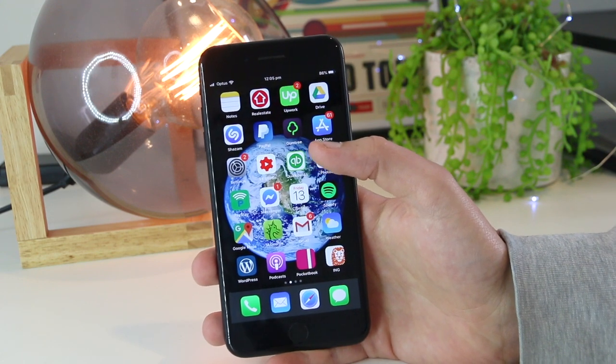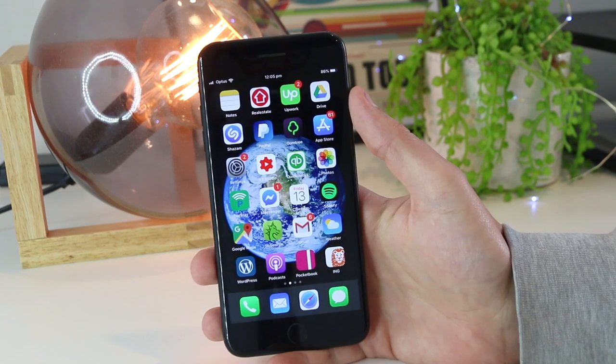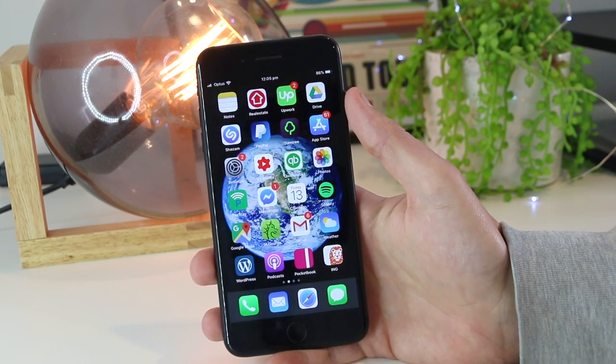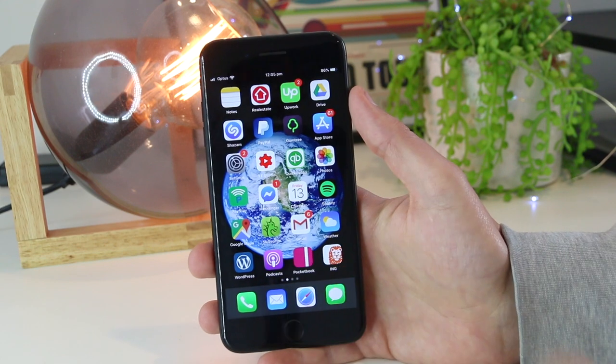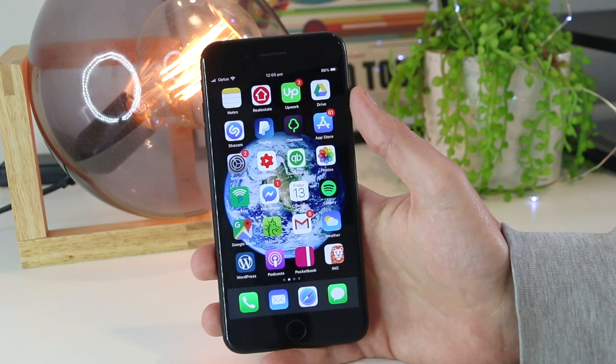Hey, what's going on everyone? In this quick video I'm going to show you how you can fix your AirDrop if it stopped working on your iPhone or iPad device. One of the best ways to fix your AirDrop is to do a hard restart on your iPhone device, as this will remove any temporary glitches or issues that you may be coming across.